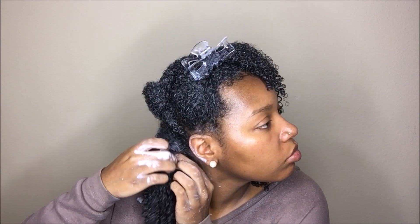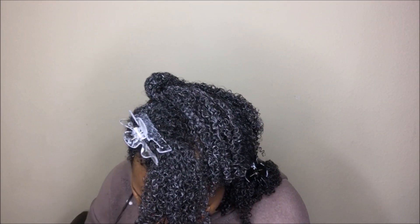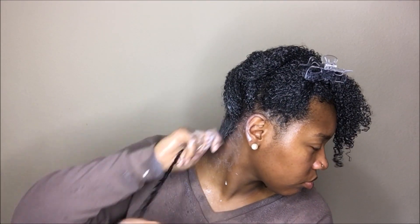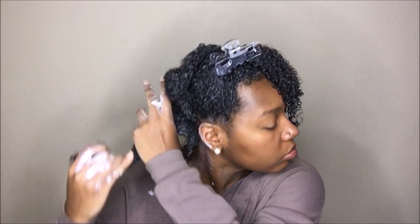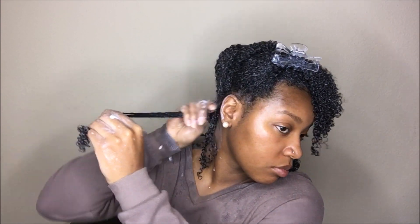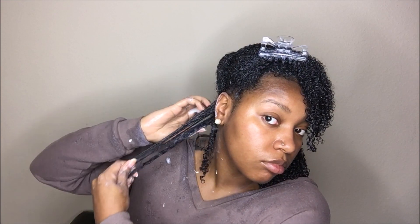It did smell just like the curl cream, which I'm not a super fan of the scent — I don't hate it, I don't love it. If I could change the scent, I probably would, but it's not horrible. Like I said earlier, both scents do linger in the hair. The gel costs $12.99 for 13 ounces.